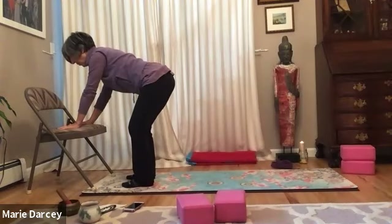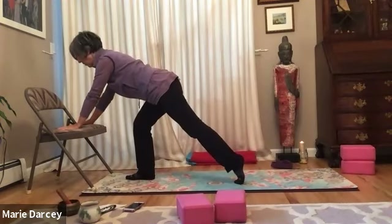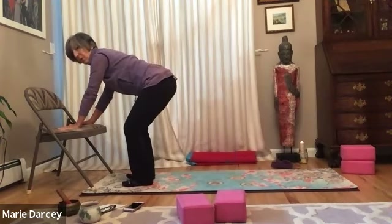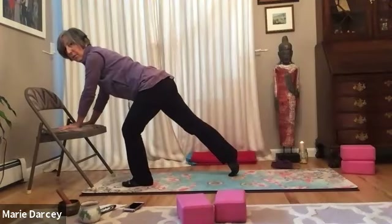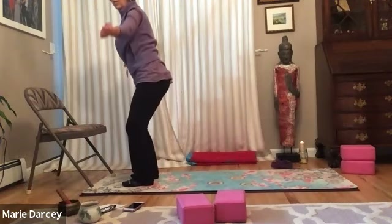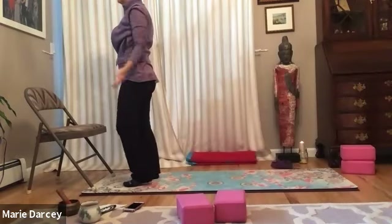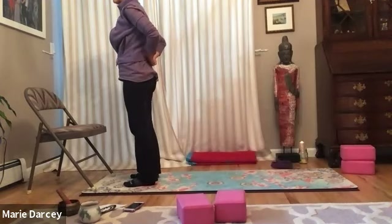Rocking the weight over the right leg so that we can step that left foot back, curling the toes under any amount. Inhale there. Exhale, step that foot forward to meet the right. Inhale there. Exhale — weight shifts to the left leg. Inhale, stepping that right foot back. Exhale, the belly gathers and the foot steps forward. And as we inhale, we come all the way up to stand. Hands float to heart center. Knees are bent throughout until you come all the way up to stand — that's to soften the hamstrings, no tugging on the lower back.